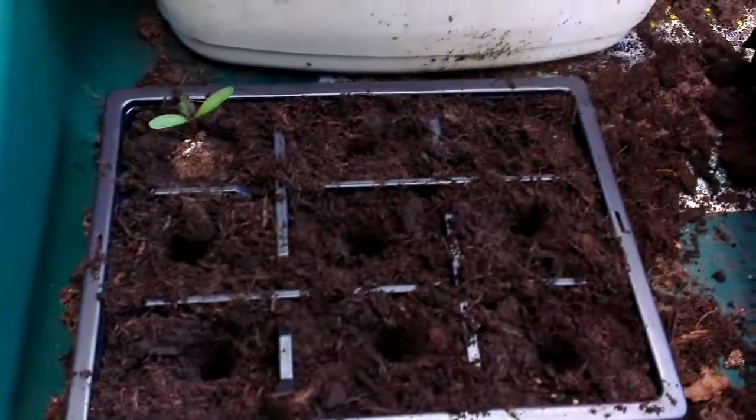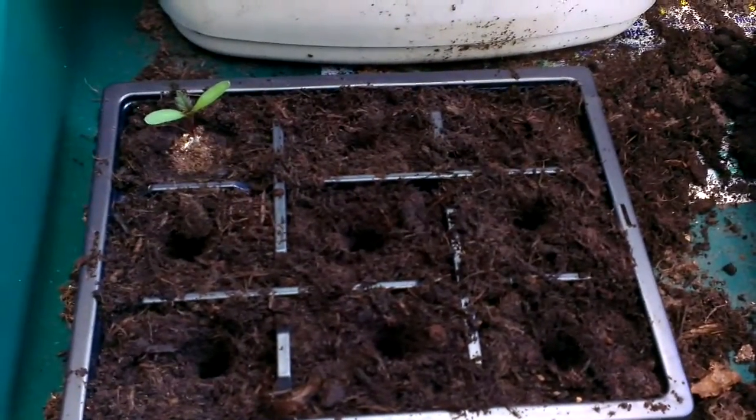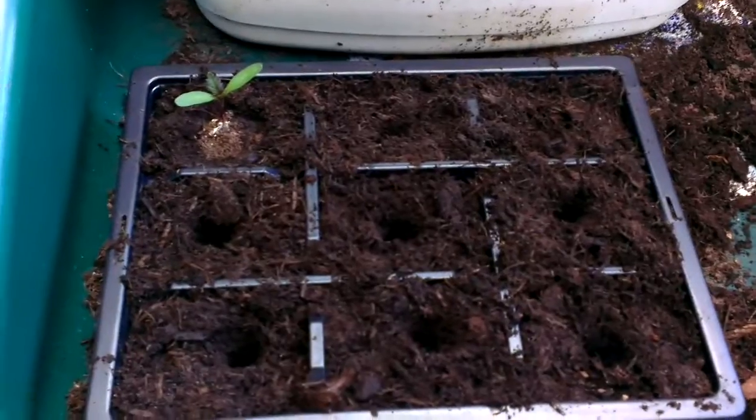And that's it. I'll repeat that for the rest of the cells and then give a little water in. That's how I do my potting on.